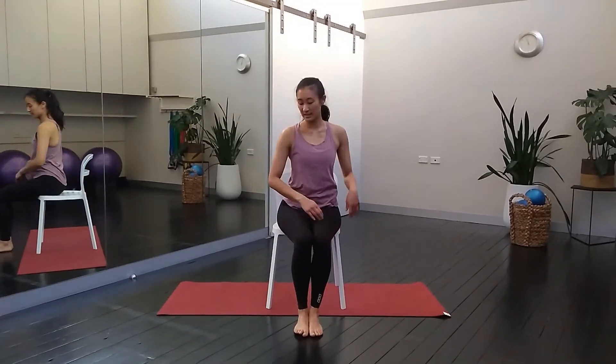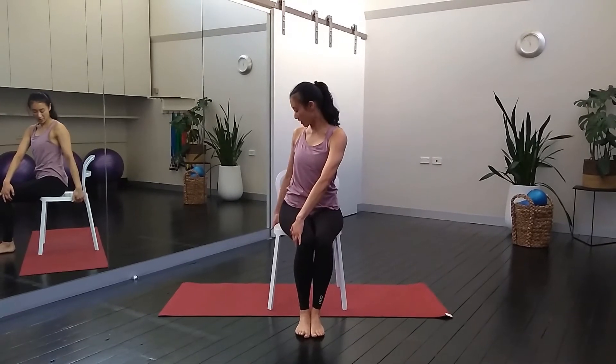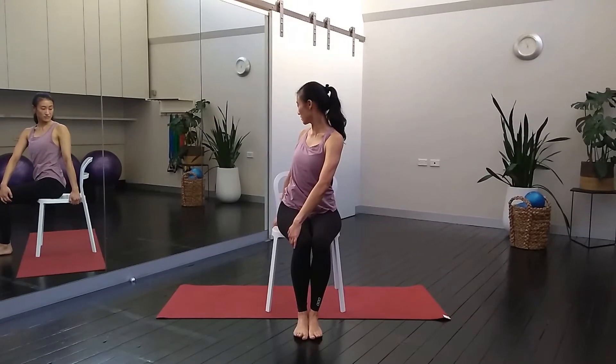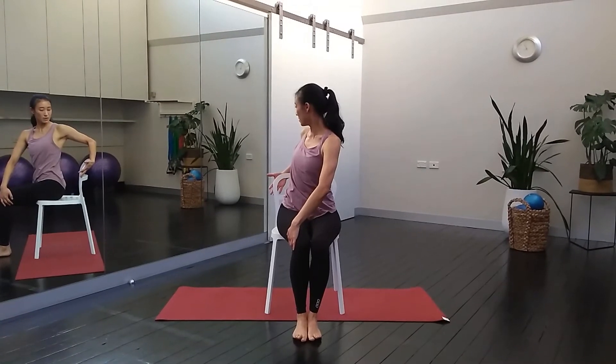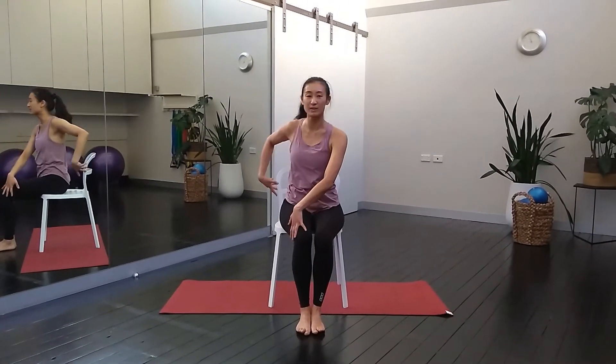Gently release and swap to the other side. Left hand to the outside of the right knee, right hand comes to the back of the chair. Deep breath in to lengthen the spine. As you exhale, twist. You can also take the back of the chair here as well. Deep breath in, breathe out, twist. One more — inhale, and lift. And then gently coming back to centre.